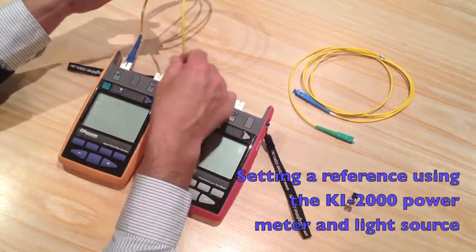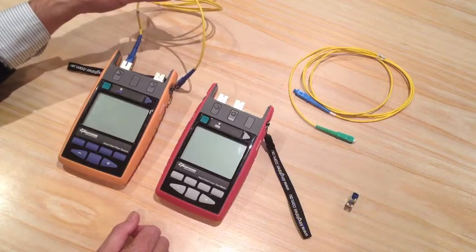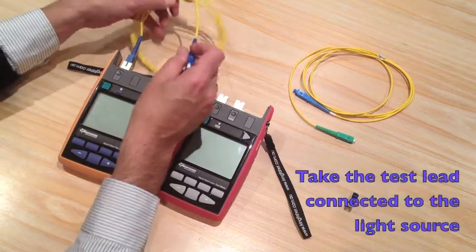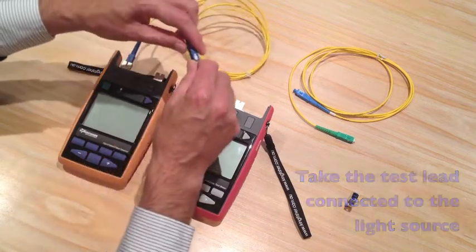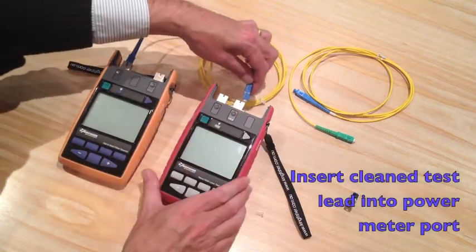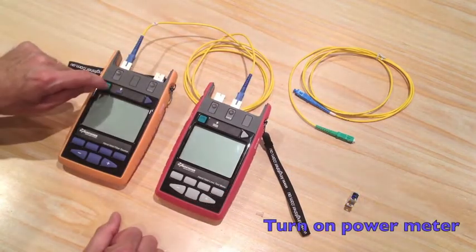Setting a reference using the KI2000 power meter and light source. Take the test launch lead from the light source — it's already been cleaned. Put it into the meter port with the power meter, then power on both instruments.